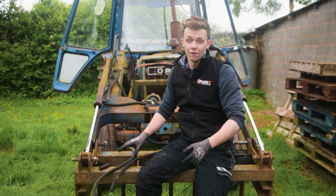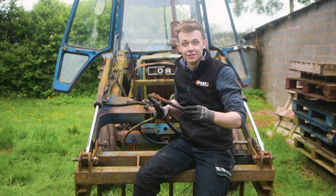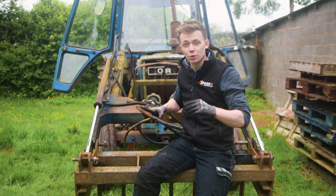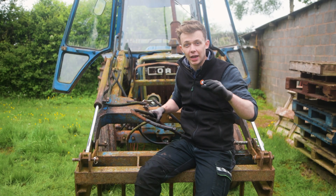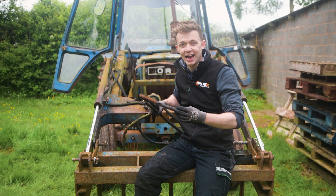It would be very tempting to fix this hose ourselves by just putting a fitting on the end, but we at Sparex recommend that this is done properly. Old hoses should never be repaired — this should be done by a specialist in a workshop so that your system is reliable and safe.